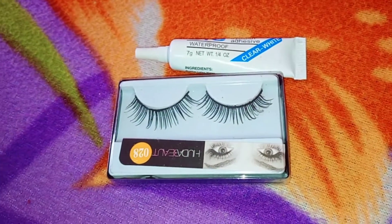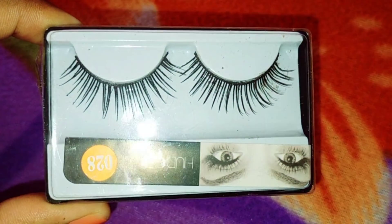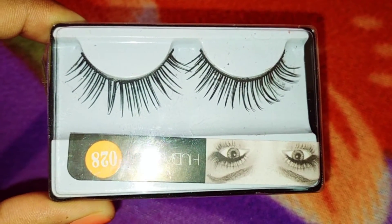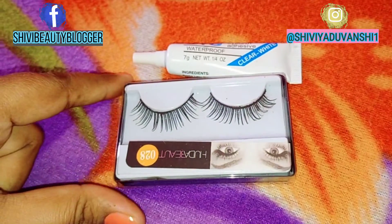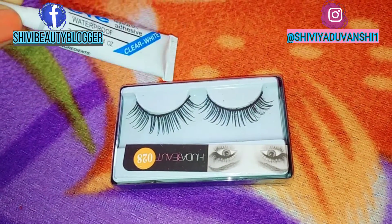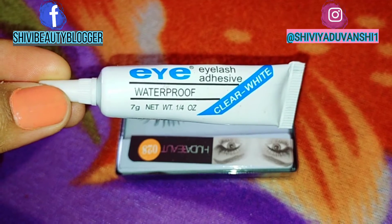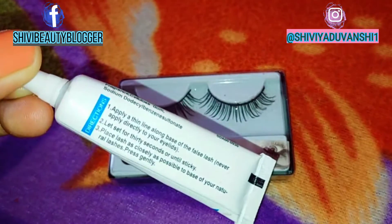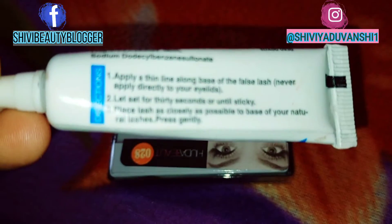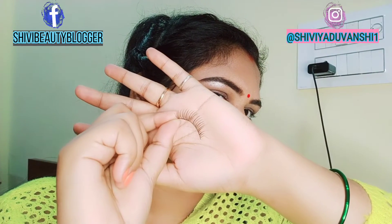So let's start the video. In this packaging are the fake false eyelashes. I will suggest that if you are a beginner, purchase them starting at a low price — you can get them from any cosmetic shop for as low as 50 rupees, and they come with glue. You can use this glue especially for eyelashes.